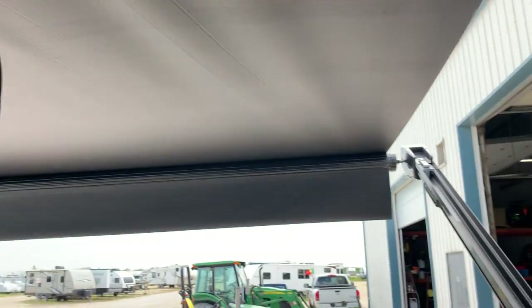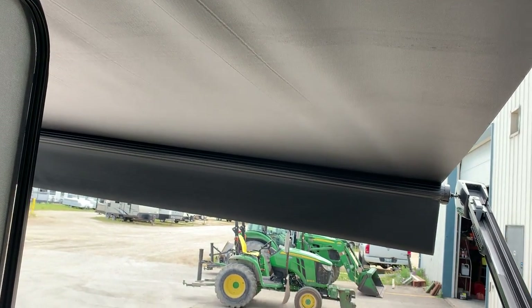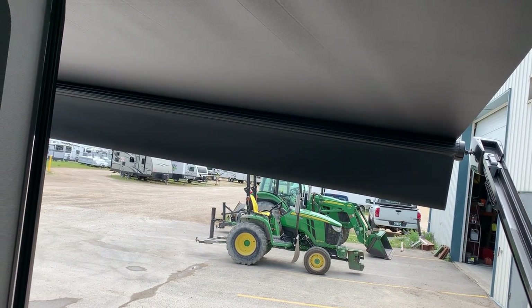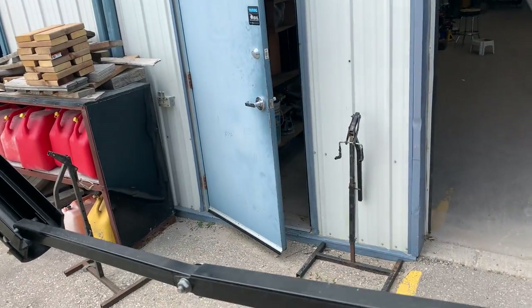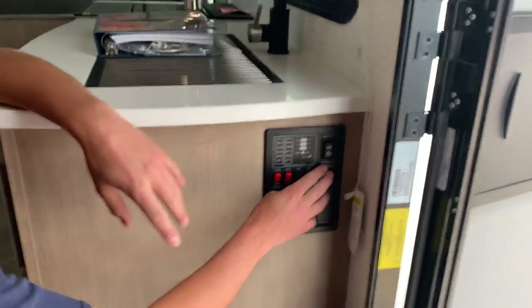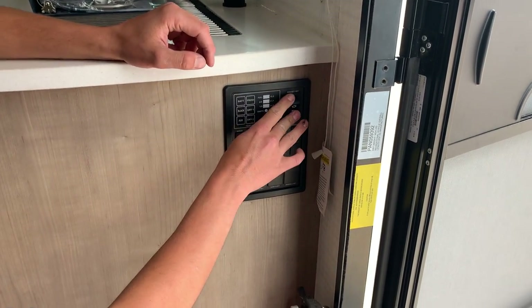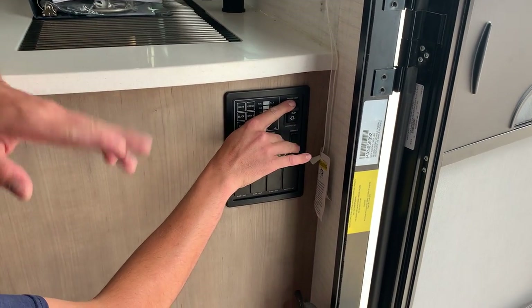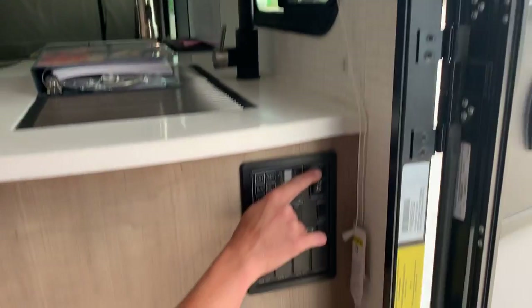If it were to start raining, you can take either arm — front or rear — and pull down on it to change the pitch of the awning, allowing water to run off. You can do the same with the front arm for more shade underneath. Always make sure you push the arm back to straight whenever you bring the awning in. On the right you have an awning light button that turns on the lights on either side. To retract, hit the down button — and on a windy day with five to ten kilometer winds you're going to want to bring that awning in to avoid bending the arms or ripping the fabric.